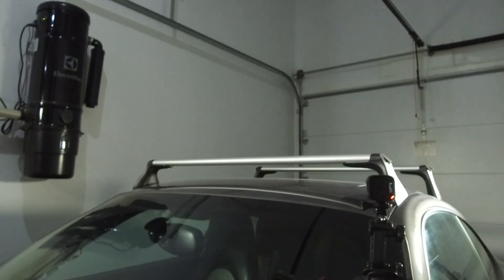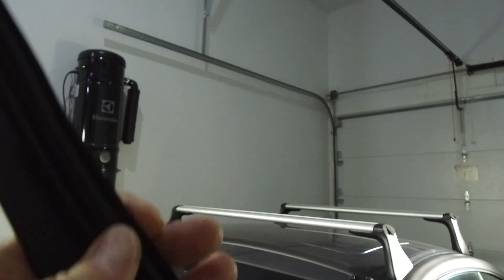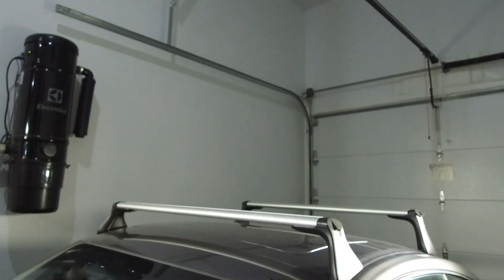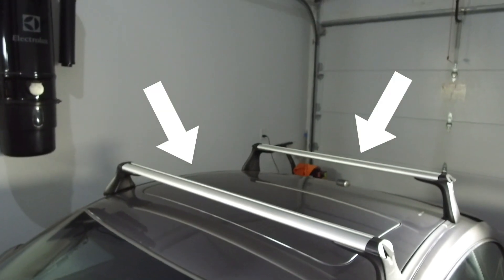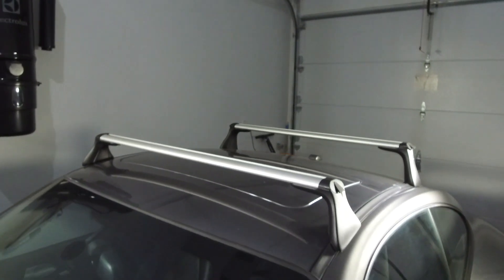The rack is on nice and snug. Now all that's left to do is install these rubber strips into the crossbars. I'm going to slide those in, lock the rack up, and it's pretty much ready to go.